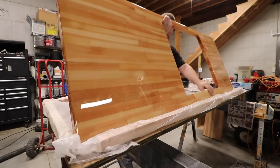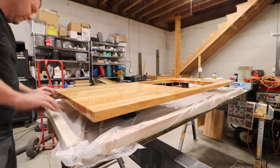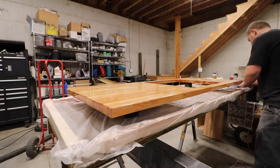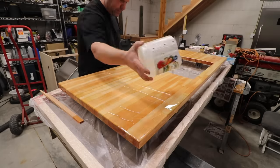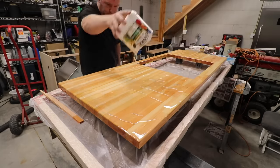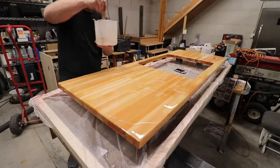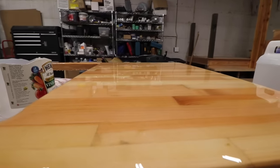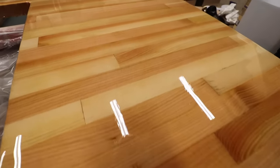You're going to want to elevate your project, and when you do that, make sure that it is super level in all directions. This will save you a lot of time chasing epoxy, and it'll also prevent what we call the thick side/thin side, as the epoxy wants to flow toward the low area. Dead level is worth adding some lifting blocks or whatever you need to do to get it right.